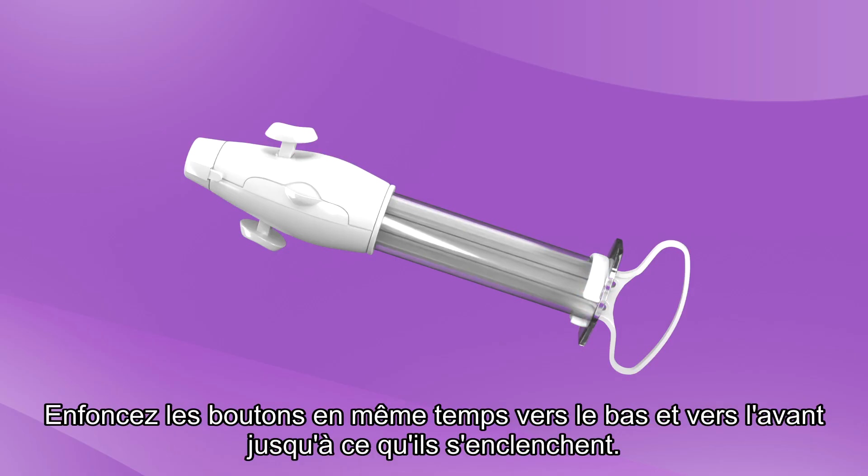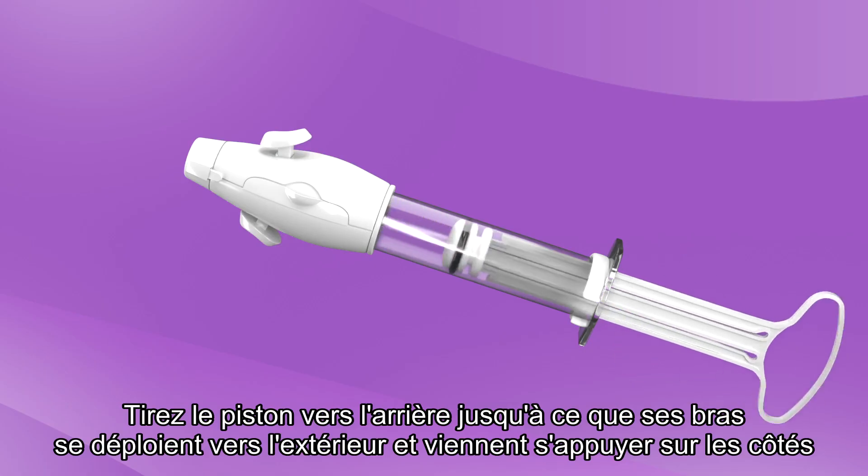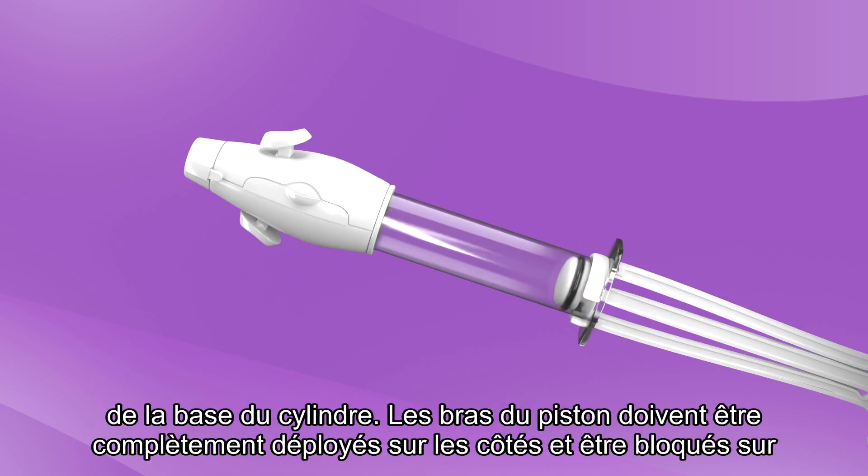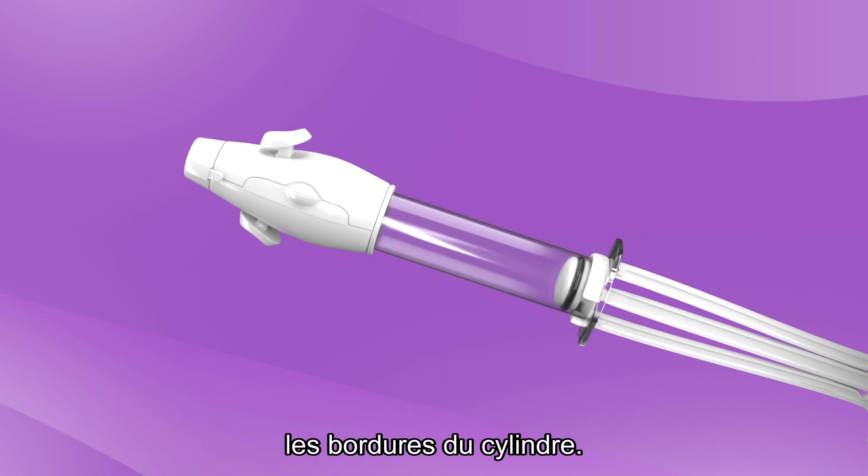Simultaneously, push buttons down and forward until you feel them locked. Pull the plunger back until the plunger arms snap out and catch on the wide sides of the cylinder base. The plunger arms should be fully extended to the sides and secured over the edges of the cylinder.